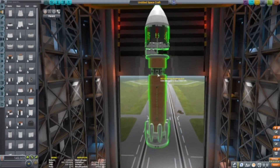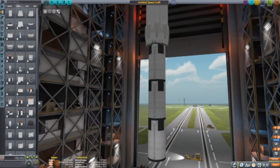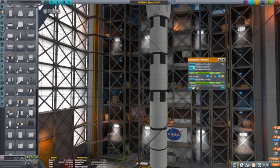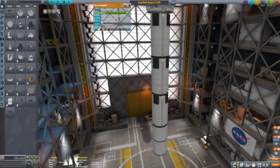And so NASA just said we're not using those. So yeah, this is the Moonlander, which is pretty self-explanatory.